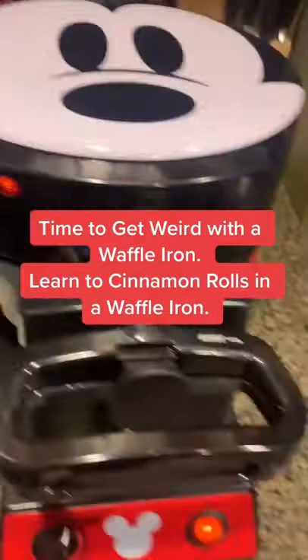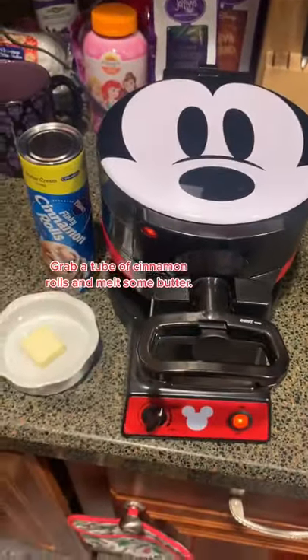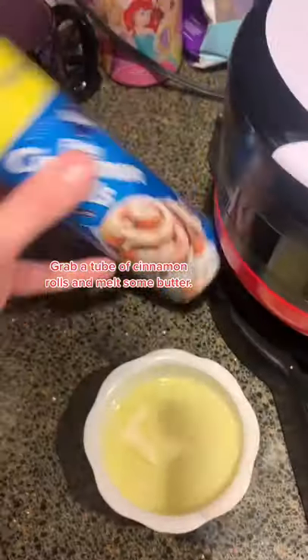Time to get weird. Crack out the waffle iron, grab some cinnamon buns and butter. Let's make some unique looking cinnamon rolls.